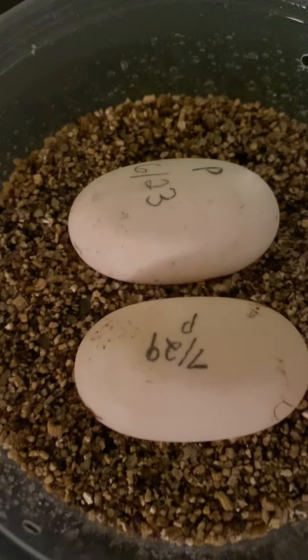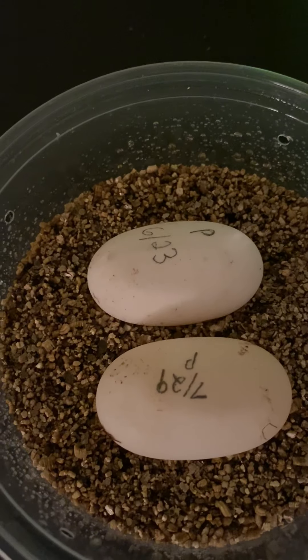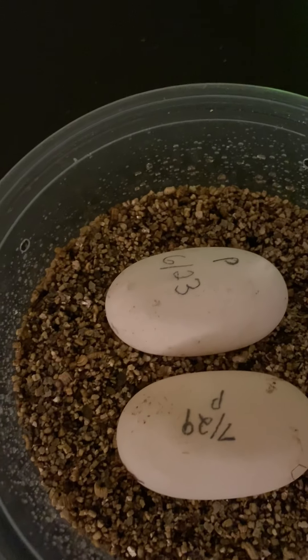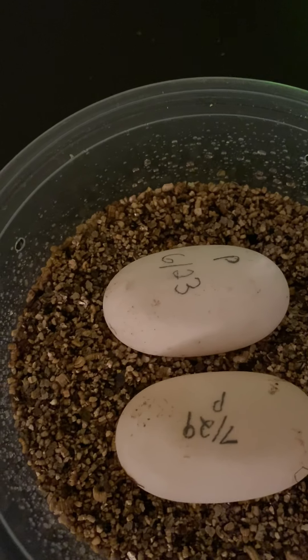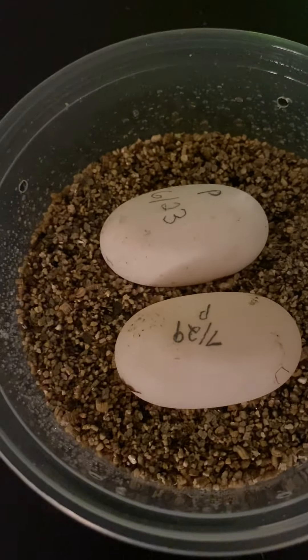Pancake eggs can have a long diapause period where the embryo doesn't start forming for months. It's now September — it's been about two and a half months — and the embryo just started forming. I'm going to shut the light off and candle the egg.